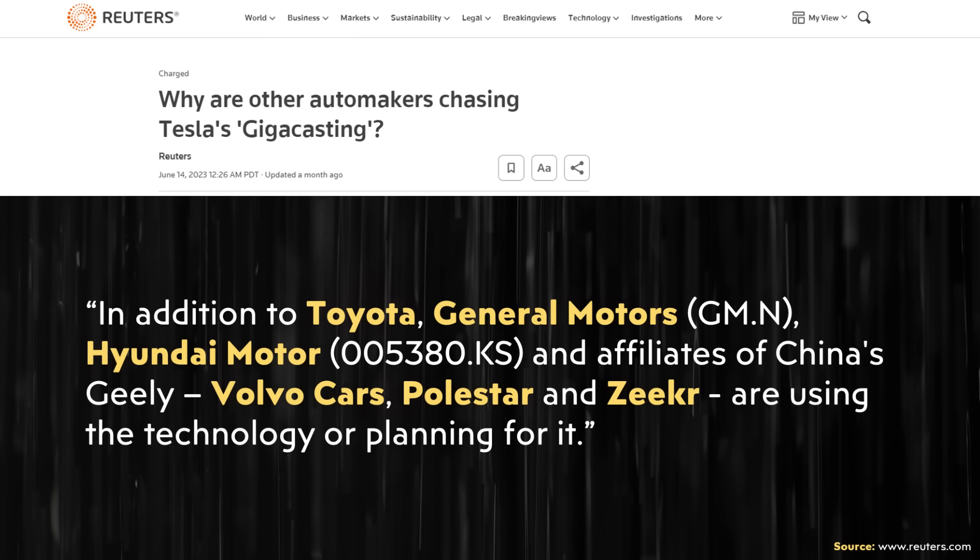The companies copying Tesla's underbody casting approach include Toyota, General Motors, Hyundai, Volvo, Polestar, and Zeekr.